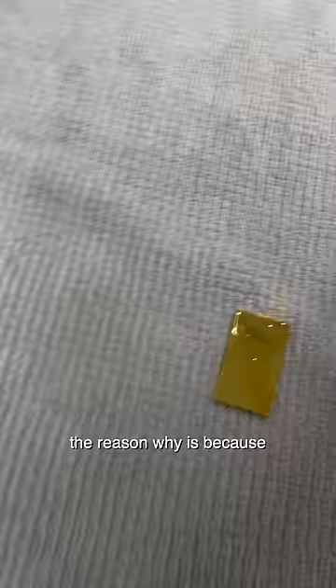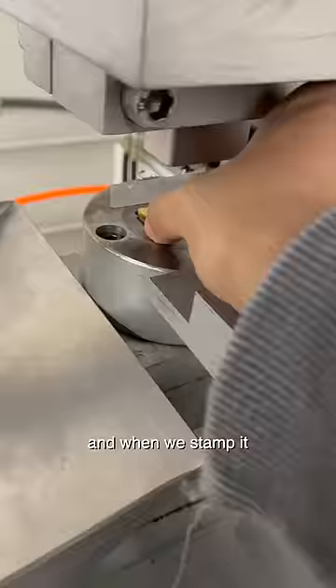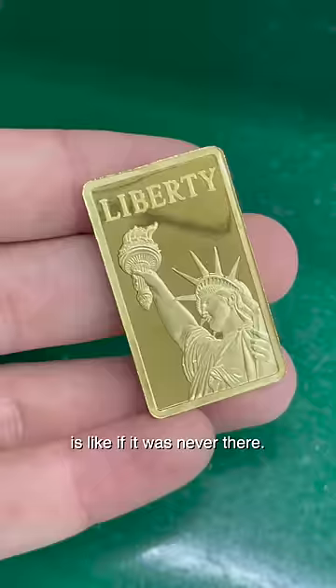The reason why is because when we solder coins to add weight, we heat the coins near its melting point, which is also called annealing. And this softens the gold, making it extremely malleable. And when we stamp it, the print comes out with a beautiful mirror finish and the belly button is like if it was never there.